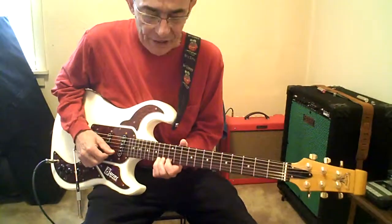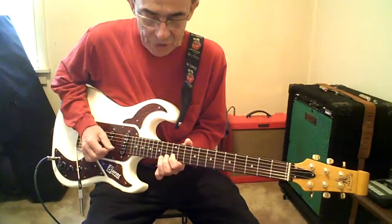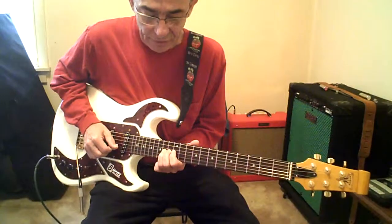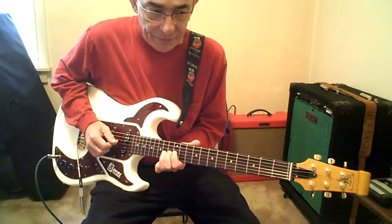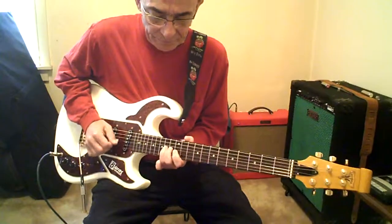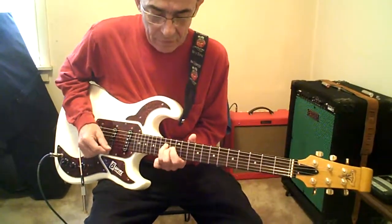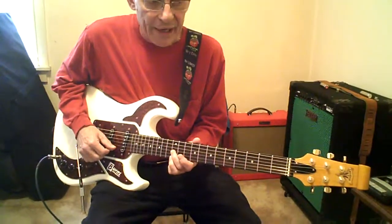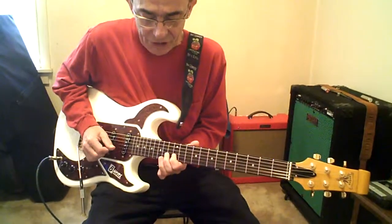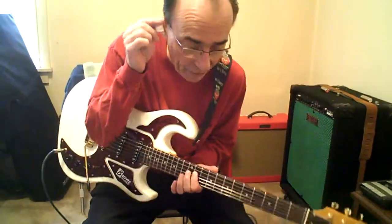Bend the first one, and now the next one — do the same thing on the next two strings. When you get to G, bend it a full step up on the 14. Instead of going down 2, you go down 1 to 13. To 14D, G. 3rd finger, 12 high E, up to 14. Then 14, 12 on the B. 14G. 12D. Slide down 1.